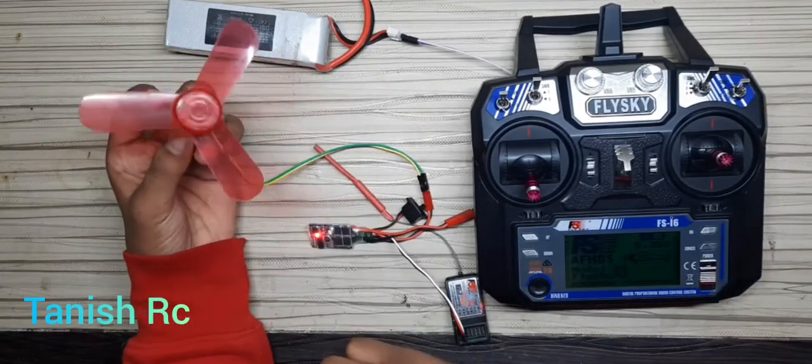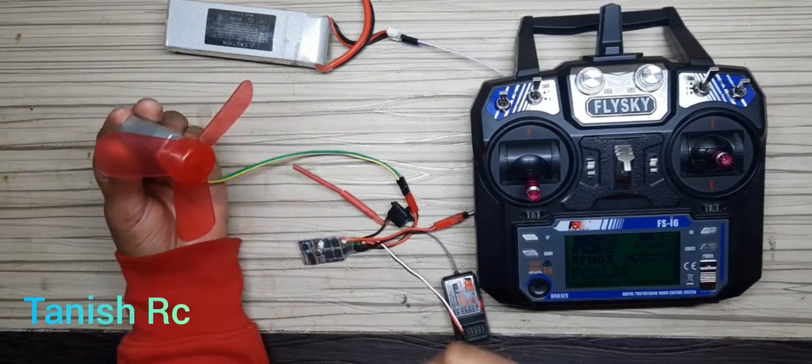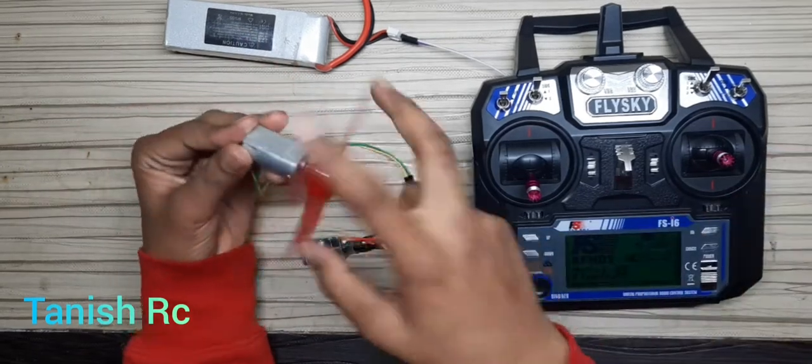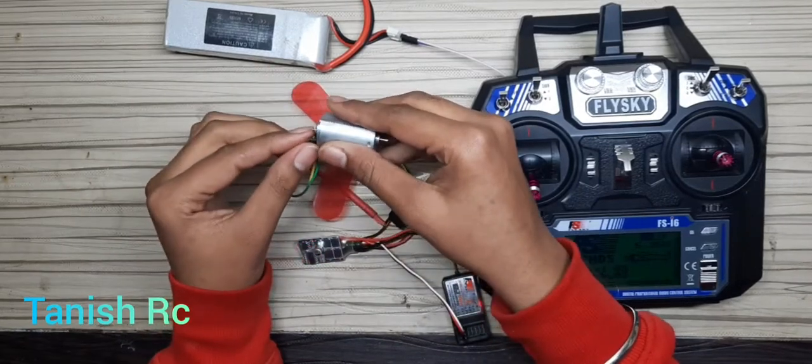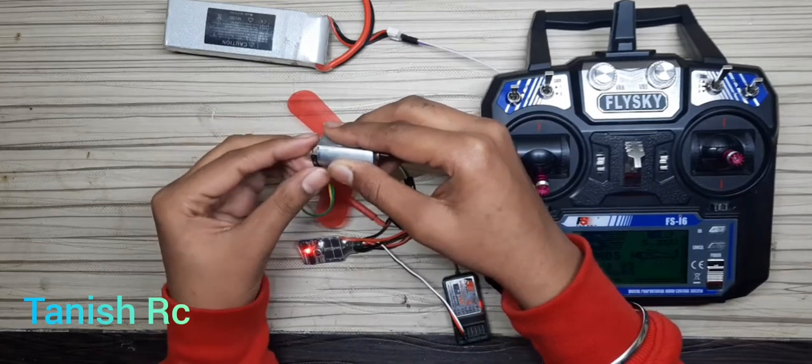With this ESC you can make an RC airplane, RC car, or RC quadcopter. I will put the link in the description below to buy this ESC — it is from Hobby King.